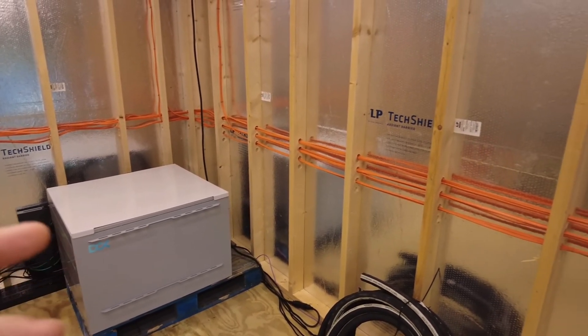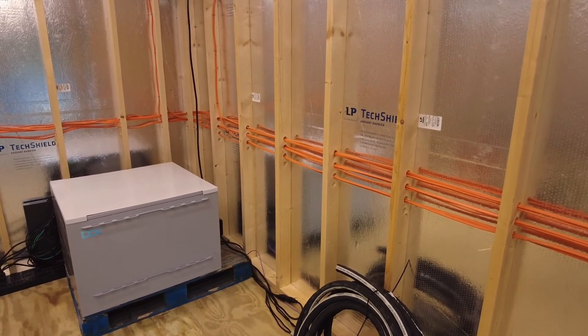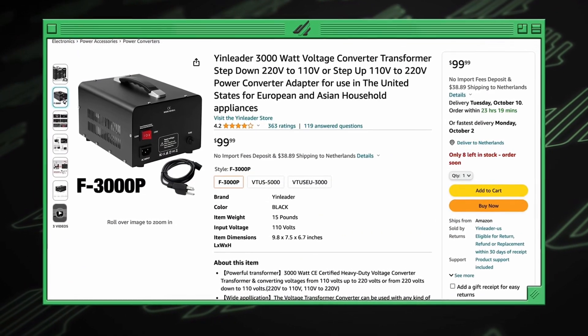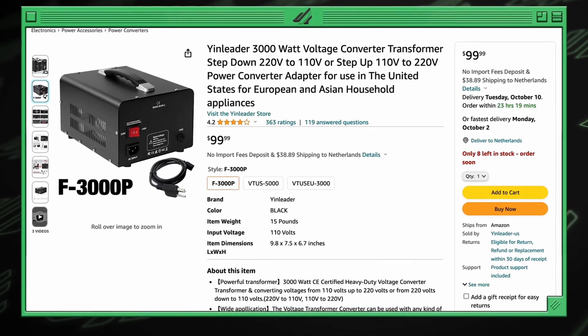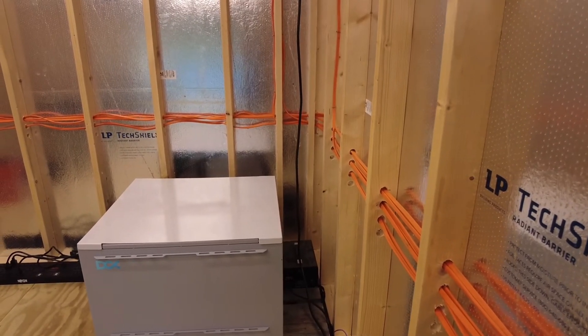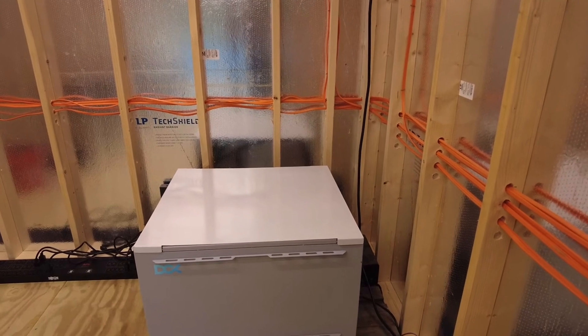I switched it off the inverter. If you watch the original video, it was recommended to use a transformer to basically soften the electricity. That doesn't seem to be needed — it's an extra precaution that led to efficiency loss. So I don't recommend that.